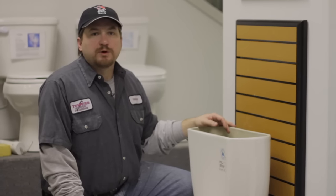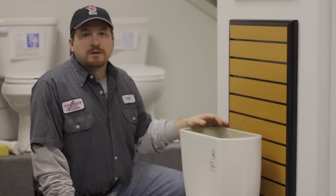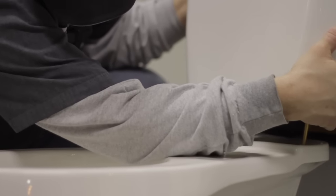I'm Terry with Towers Murray Plumbing in Murray, Utah. Today we're going to show you how and when to replace the tank to bowl kit.